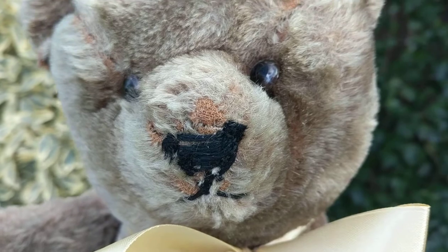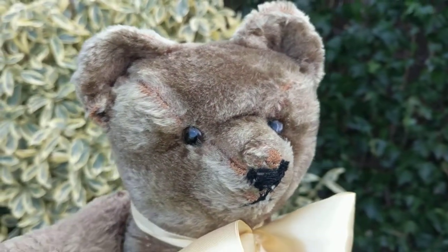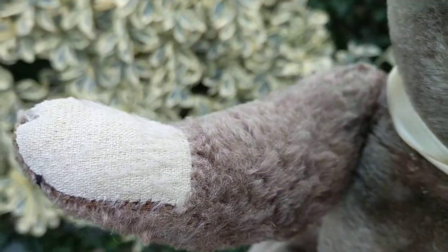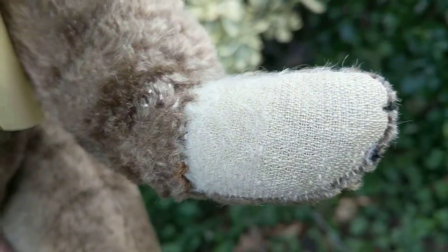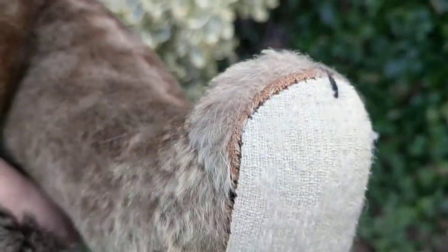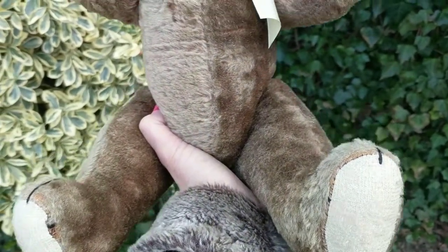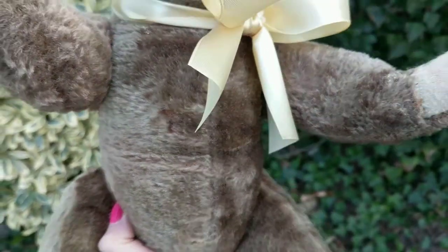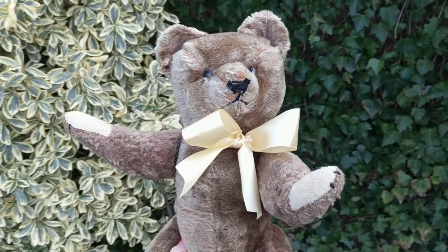He has a stitched nose with a mouth. He has cute rounded ears and some seams on his face. He has some kind of linen or cloth paw pads, and has a little mohair left on them that may have come off with age. He's a lovely brown color and his plush, made out of some kind of mohair, reminds me a lot of those 1920s or 1930s cars that used to have a plush interior.